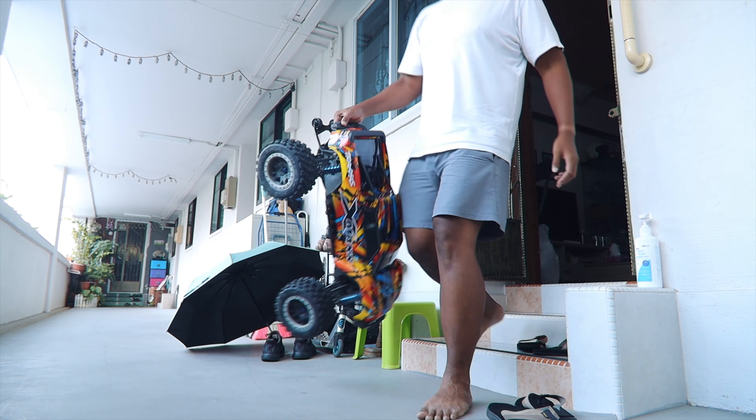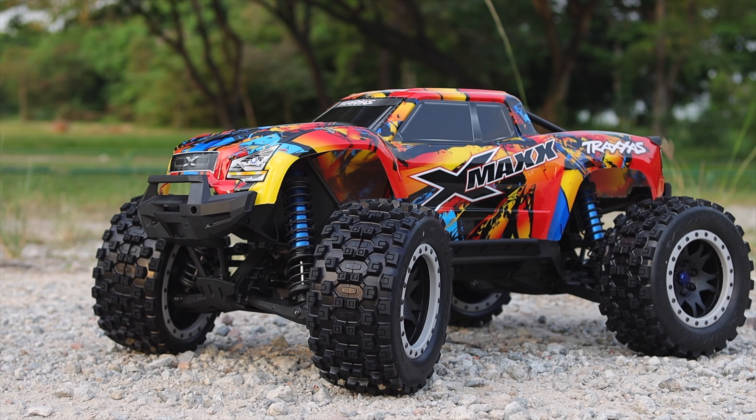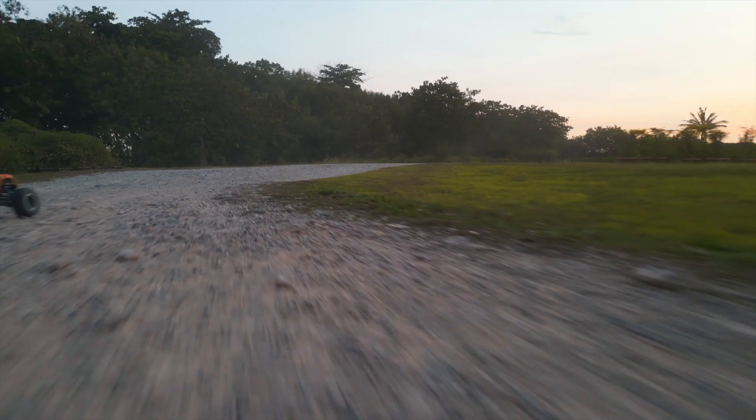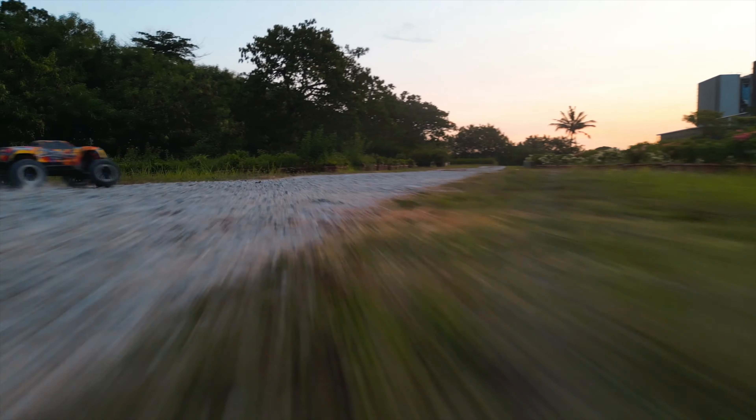For me, I wanted to control the subject. So I took out my big RC car, which was the Traxxas X-Max, and got it going. It is huge — the car is about this big. I felt it was the perfect subject because it was big enough that the drone shouldn't have much problem tracing it.